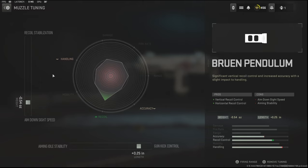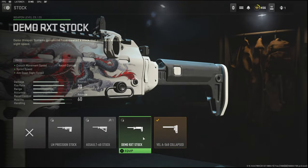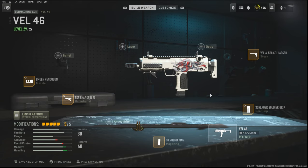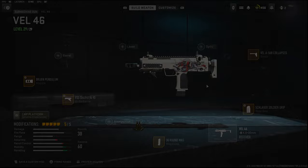The muzzle tuning I'm going with is negative 0.54 ounces to the weight to add aim down sight speed and 0.25 inches to the length to add gun kick control. This is probably the best class setup for the Vel 46. I would even use this in ranked play — maybe trade out the collapse stock for the Demo RXT Stock. Of course in ranked play you cannot tune your weapons, but this can be used anywhere. It gives you crazy movement and shoots really really straight. If you guys enjoy the gameplay make sure to hit the like button and I'll catch you guys in the next one.